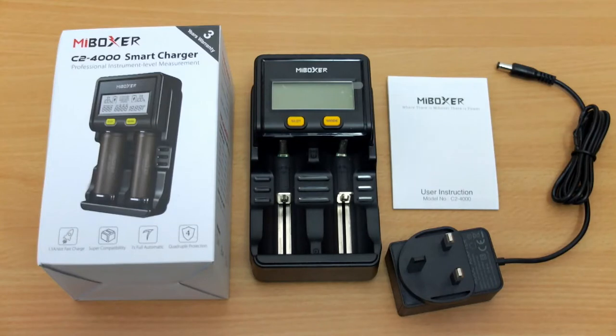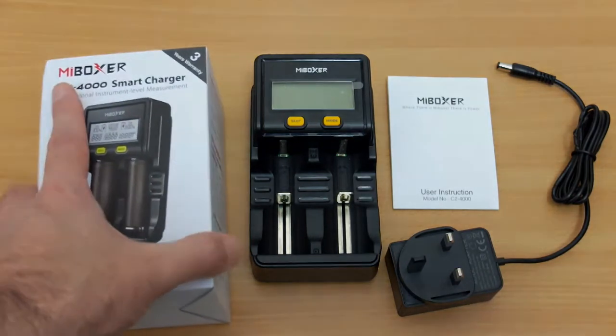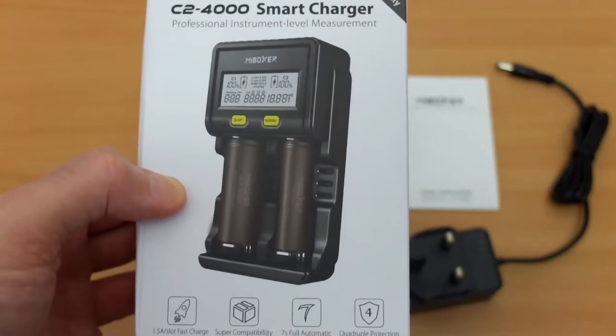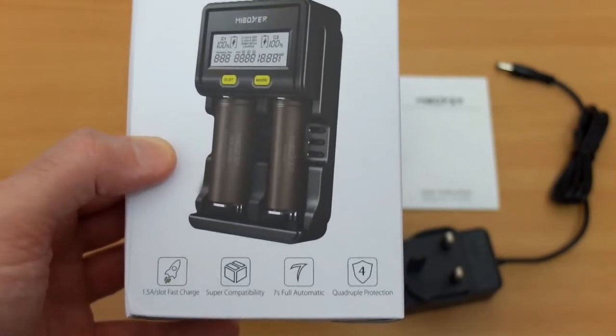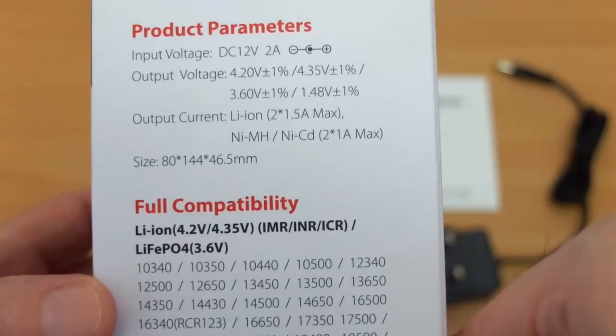Welcome back to another charger review. I have the Mi Boxer C2 4000 smart charger in for testing today, and this was sent in by the manufacturer for an independent review. This is the third model that I've looked at on the two-bay chargers from the company. I'll have a quick look at some of the features that are included — this has the most features out of all of the ones that I have tried.